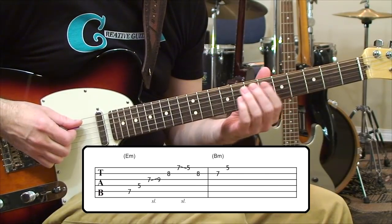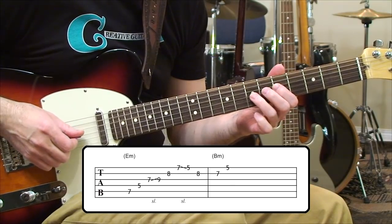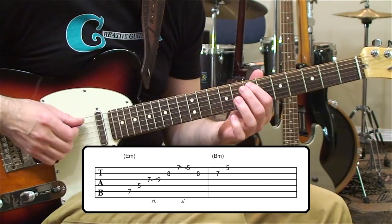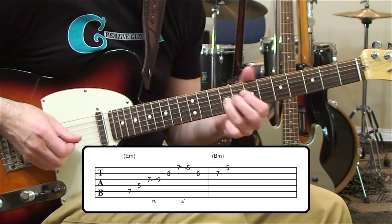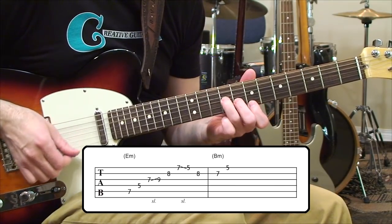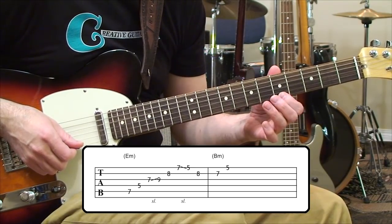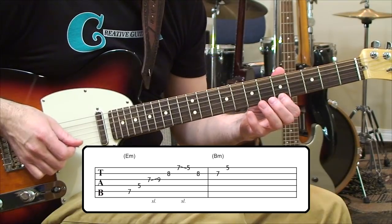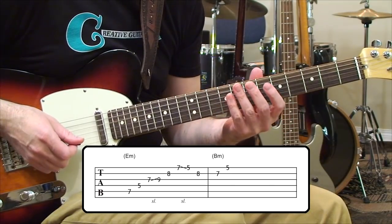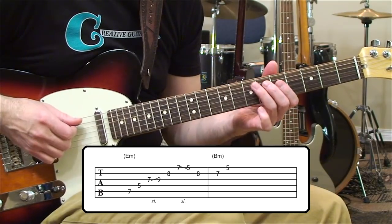We're coming off of this E note at the 7th fret, 5th string, and we move over to the 5th fret, 4th string. Then there's a movement from 7 to 9 on the 3rd string that takes us to the octave of E. Above that we have an 8th fret and a 7th fret, which takes care of an E minor triad up at the top 3 strings. Then we slide that note backward — it's a B sliding to an A — and we have a G and then an F sharp back to that A, adding a little bit of melodic flavor.